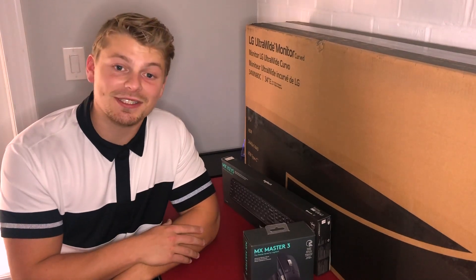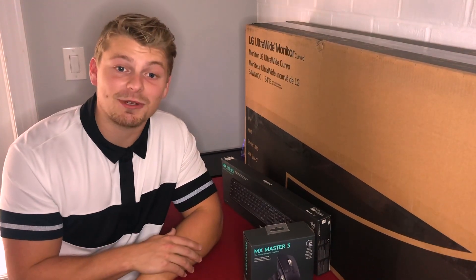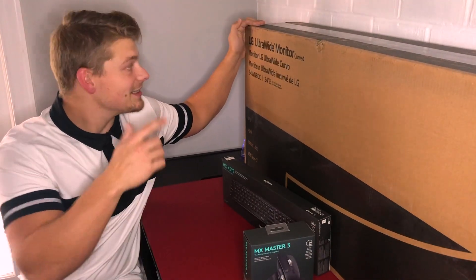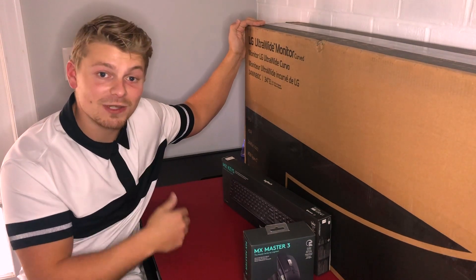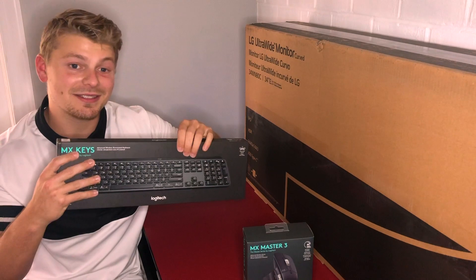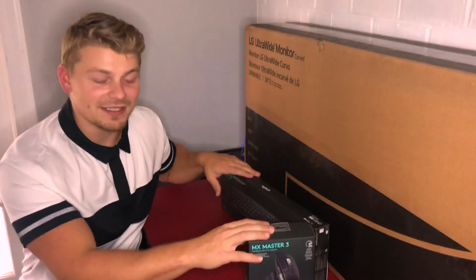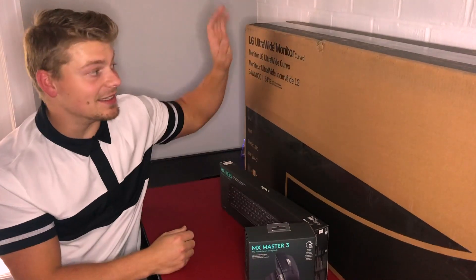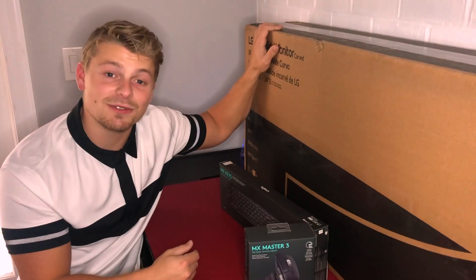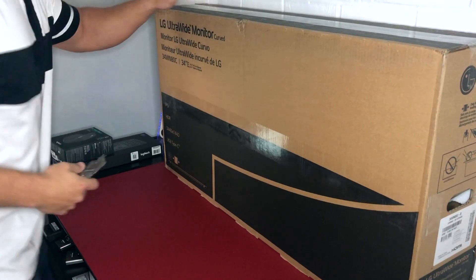This is Tech with Luke. I appreciate y'all tuning in. This is my first couple videos, so I know the lighting and audio probably sucks, but I appreciate y'all watching. Basically, I'm unboxing my whole desk setup today. It's going to be a brand new LG 34-inch ultrawide curved monitor, the MX Master 3 mouse, and the MX Keys. This whole setup costs six or seven hundred dollars. We're going to see if it's worth it — I got it from Amazon.